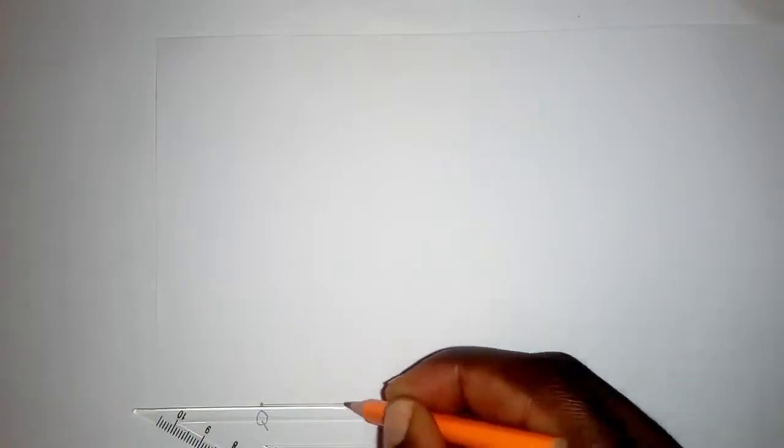Now I know that 6 centimeters is up to here, so I mark point R and make the line bold. This is my QR line — I'll label it 6 centimeters. From here, following the question, the angle PQR is 90 degrees.